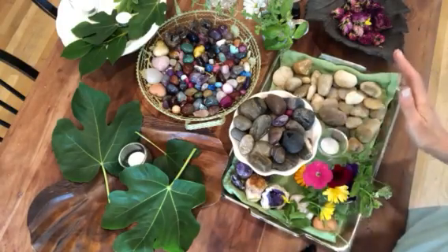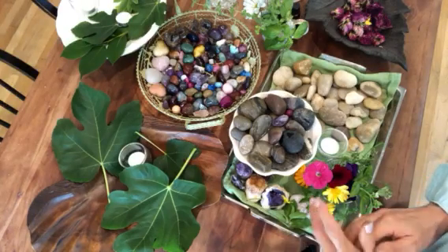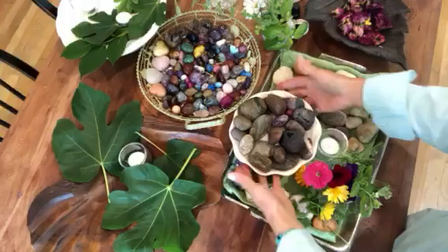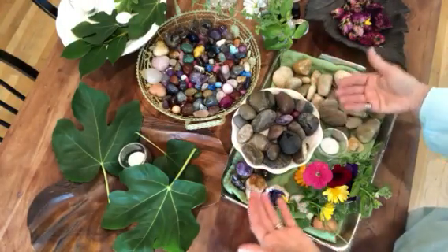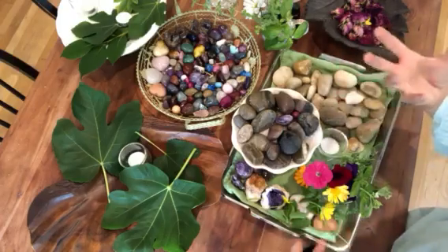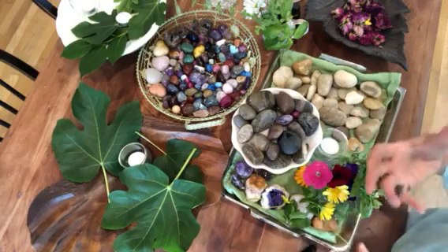Every now and then, to give a room — especially a high-traffic room like the living room, the kitchen, or even the bathroom — I try to add a small accent piece. If it has flowers, candles, or something just fresh with a bit of perfume, it just gives the room a fresh look.